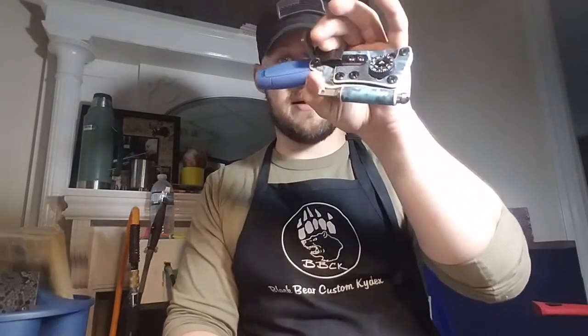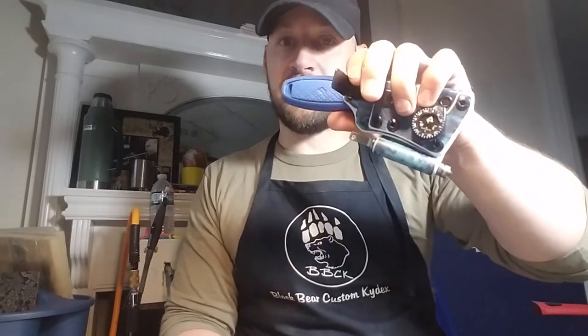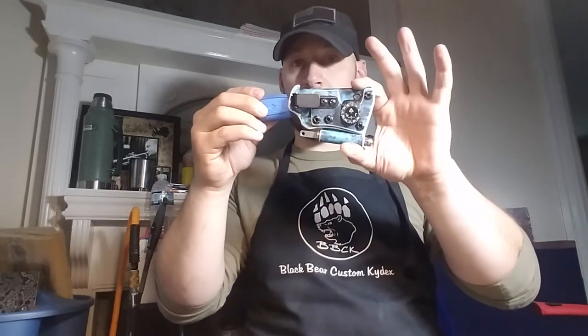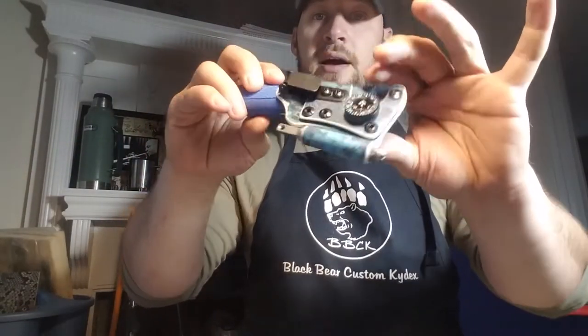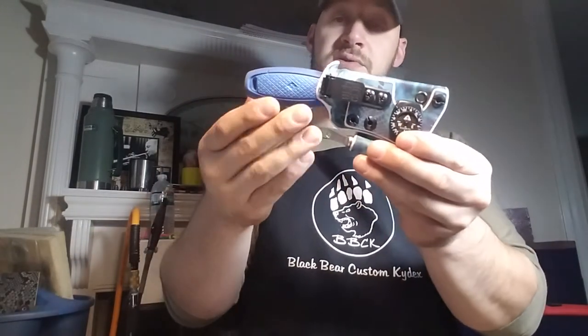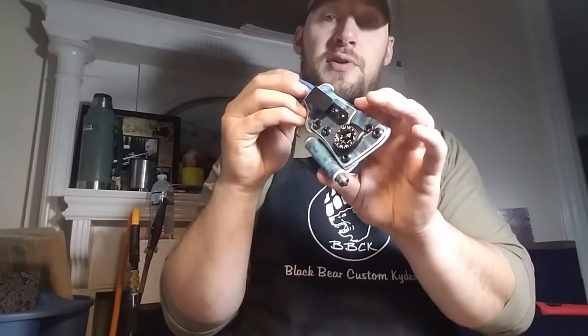I'll do it if you want, but I just want you guys to have that information. If you do request it, I'm going to give you the spiel — I'm not going to be a jerk about it. I love educating people on all the gear and how it works. I just wanted to preempt some of those questions so you can make a more informed decision and get the best possible sheath for you.